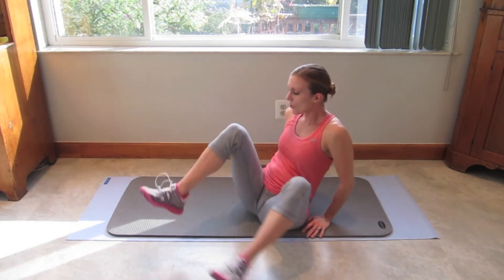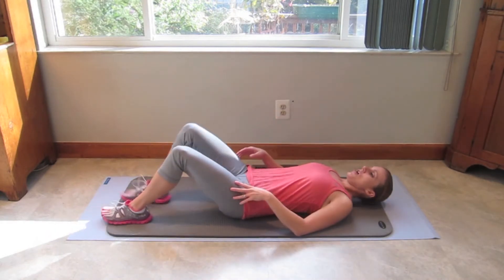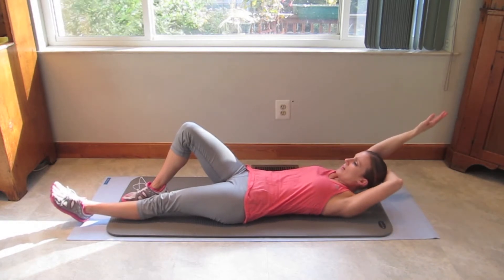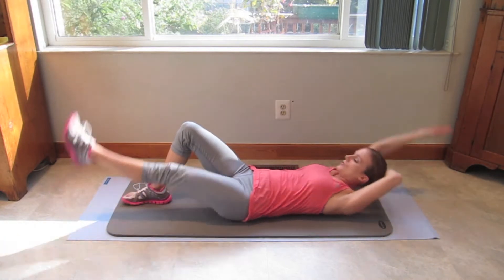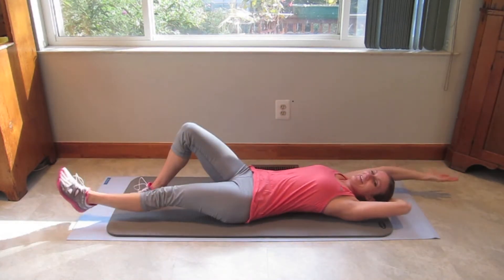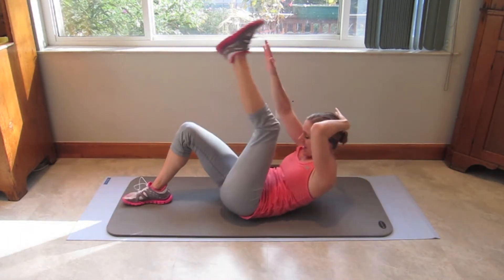Alright, so we're going to start going down on our back. You are going to take one arm behind your head, other arm straight up, and you're just going to crunch it up. 19 more. Exhale it up. 18, 17. Get your shoulder blades off the mat.